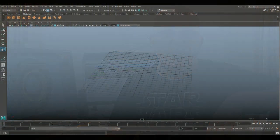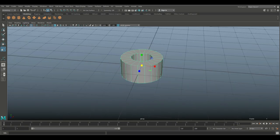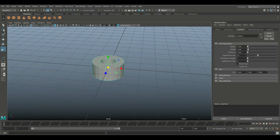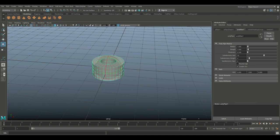Alright guys, let's get started. We're gonna start off with a polygon pipe. Go into the Attribute Editor — hit Ctrl+A to open that up. We're gonna set the subdivision level to 30, set the caps to zero since we don't need any, and set the height to four. That should be fine.